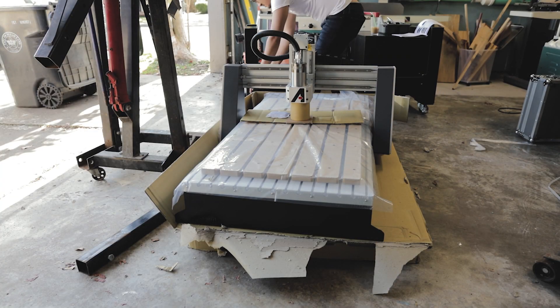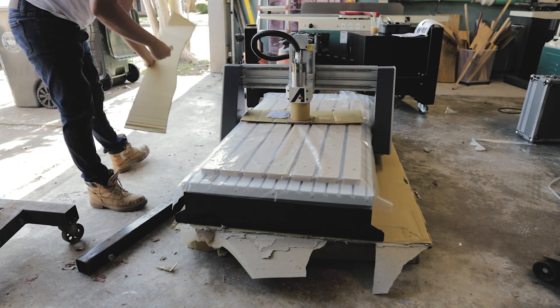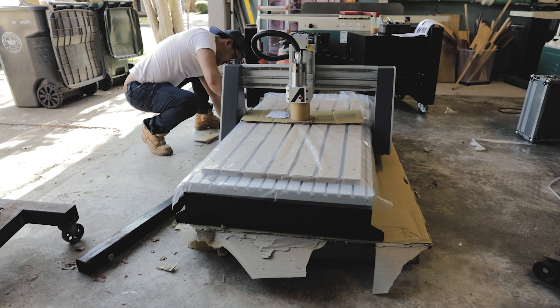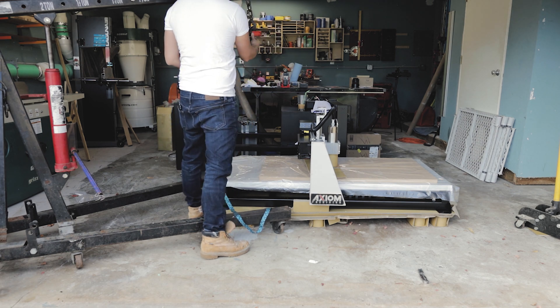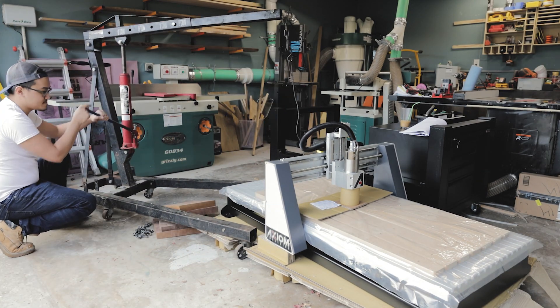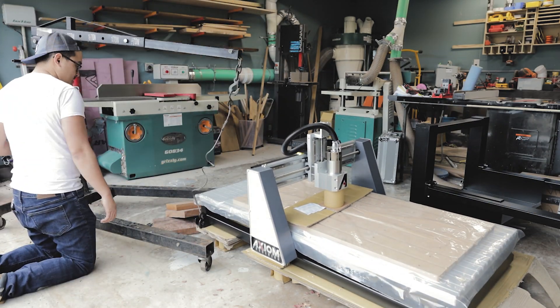The next day I borrowed an engine hoist from a local mechanic shop. You definitely need some help lifting up this bed because it is heavy. It's important that if you are using straps, you want to put them underneath the metal frame.